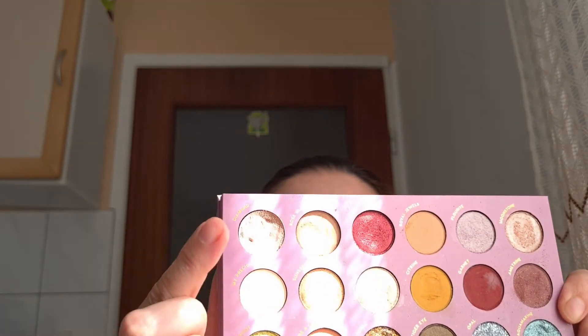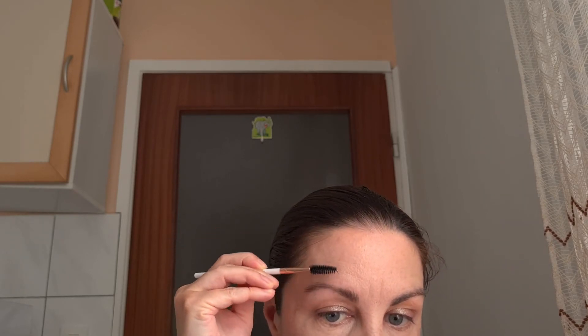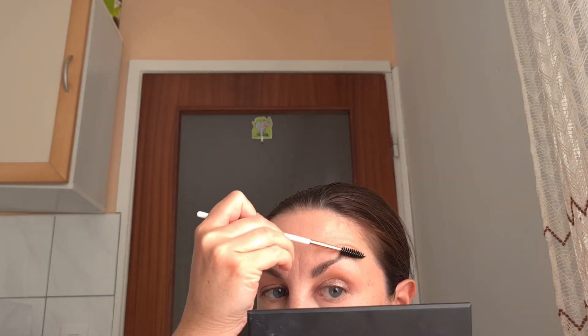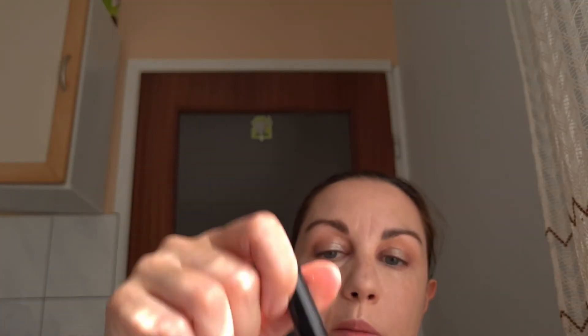On top of this color I'm gonna put the shade Diamond. For my eyebrows I'm gonna use the Catrice Eyebrow Set and I'm gonna fill my eyebrows with the darker shade, and then use Essence Make Me Brow mascara and apply it all over my eyebrows.